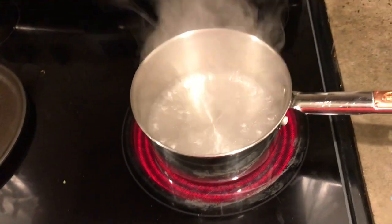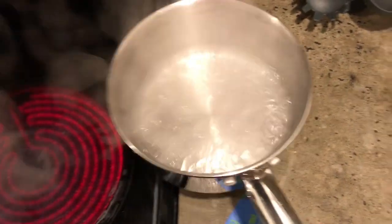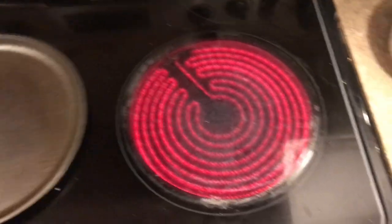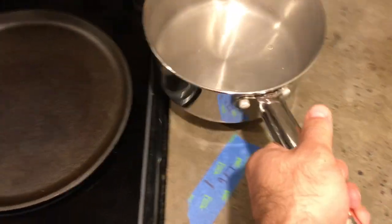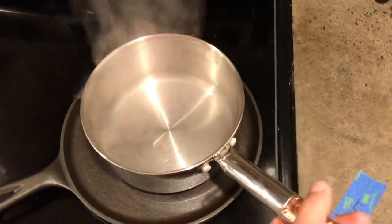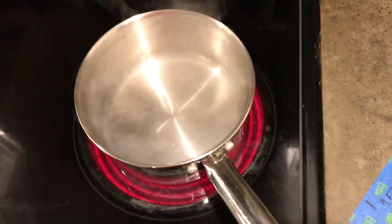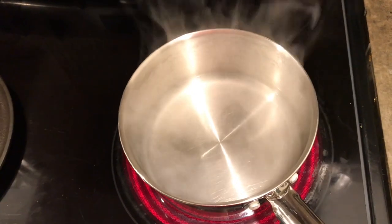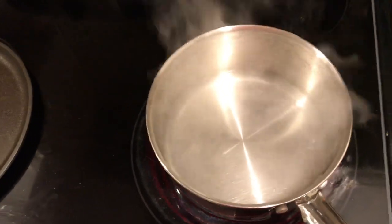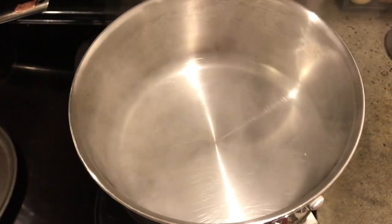One is physically shielding yourself from it, which for this we could put a pan in the way. Now that we put this back on, you'll notice the water is no longer boiling. You can add some distance — as we put the pan here the steam picks up and it's going to want to start boiling again, but as we lift the pan further away, that goes away.